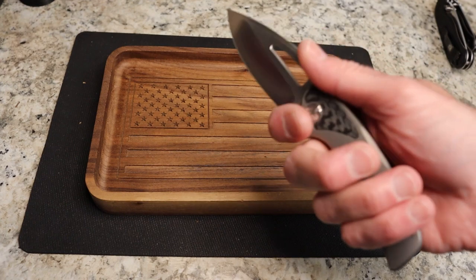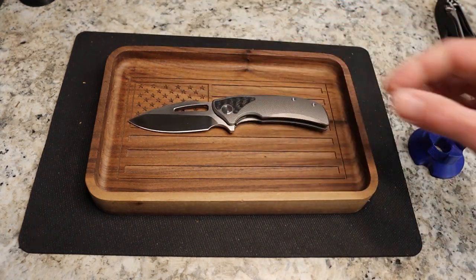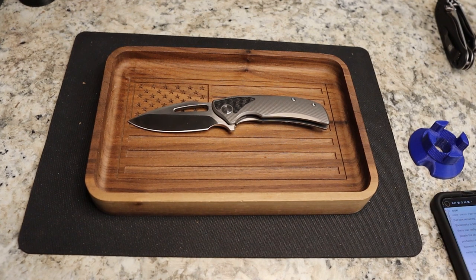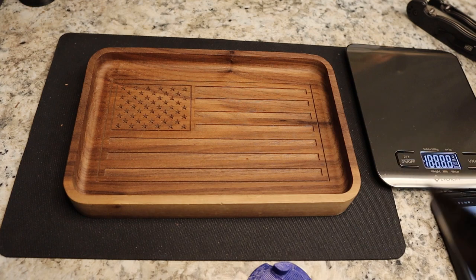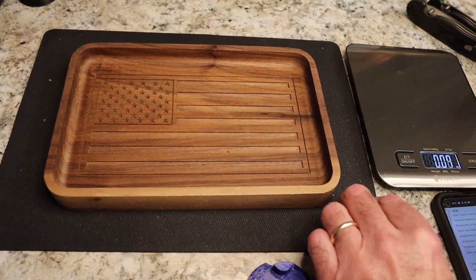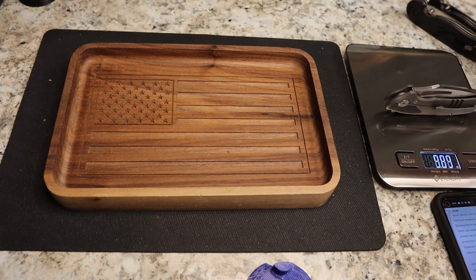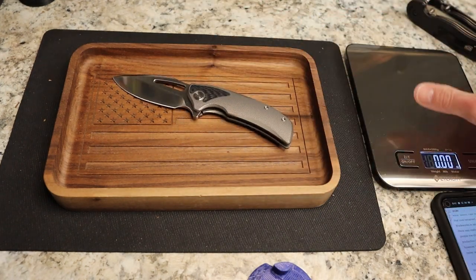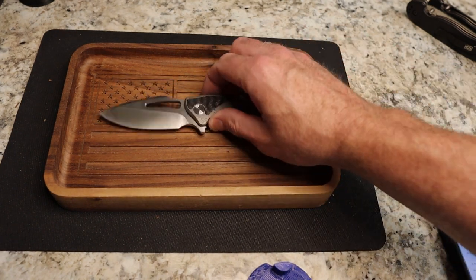I don't see a weight listed so let's just weigh it quickly. I'm guessing about four and a half ounces. And there we go — 4.5 to 4.6 ounces. Pretty close for a hack like me. Again a really cool knife.